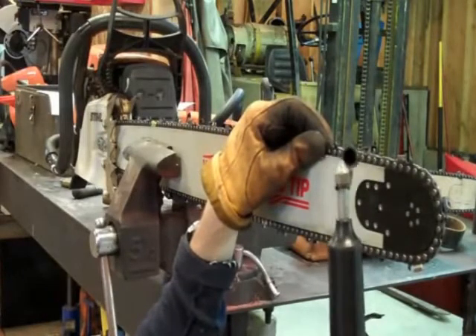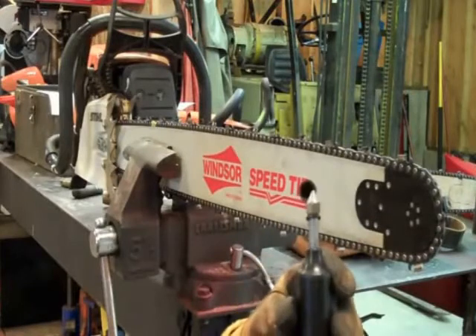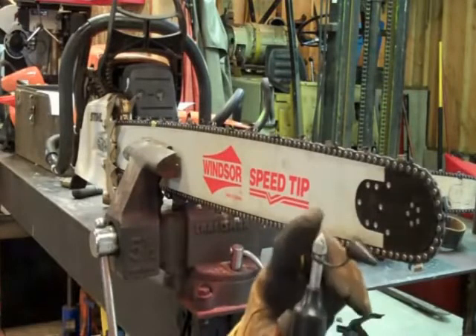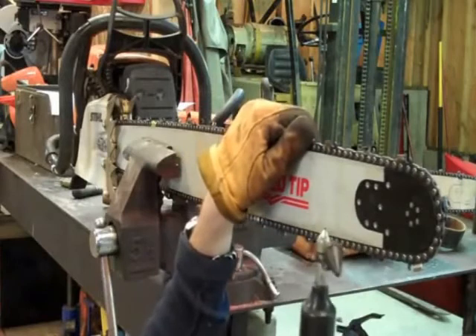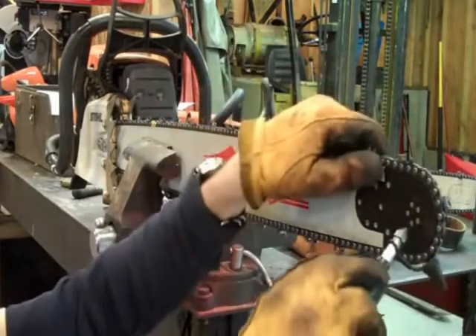This is a chainsaw grease gun. You simply remove the cap and just pack it full of a good high-quality axle grease — it acts like a plunger. I've seen these at Home Depot, at Lowe's, any logging shop or saw shop — they're going to have them.